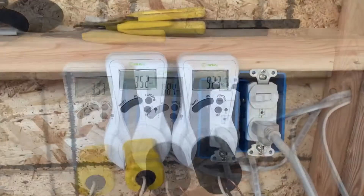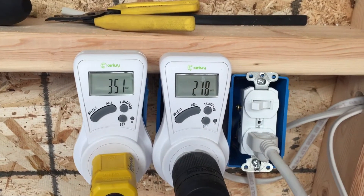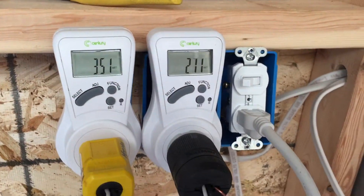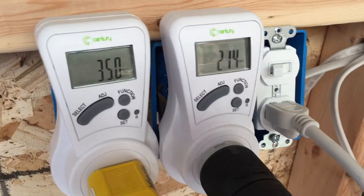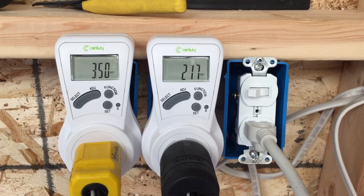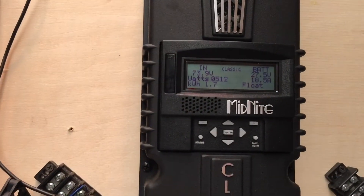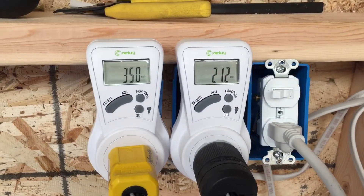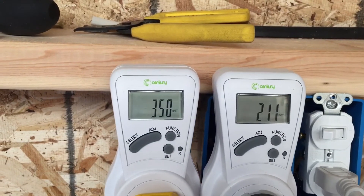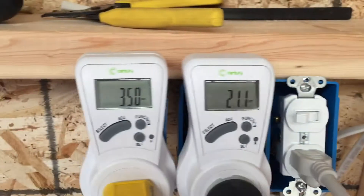We'll check the AC — we're just kicking on low cool. Maybe dry uses more wattage than cooling. That looks like what low cool is going to do. Low and medium cool is less wattage than dry — 210 watts. So let's try high because it wouldn't let me adjust the fan on.